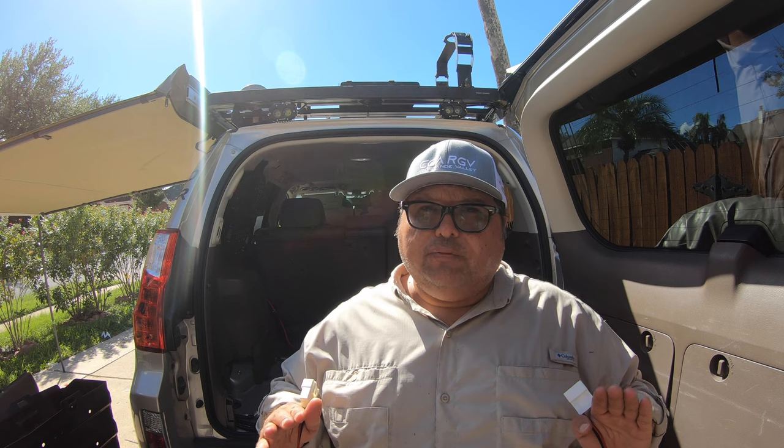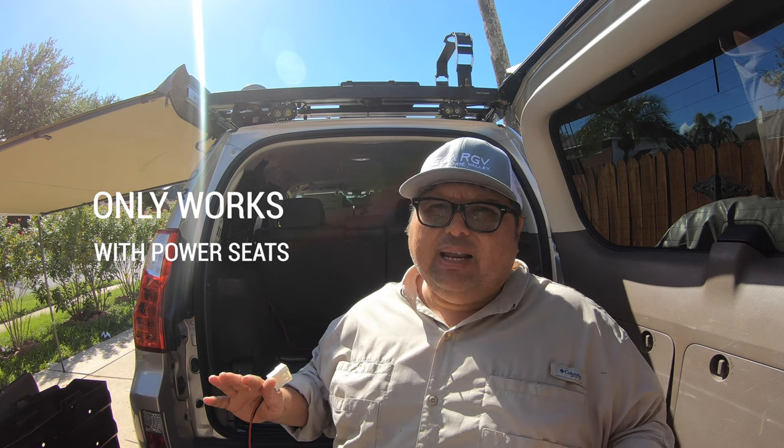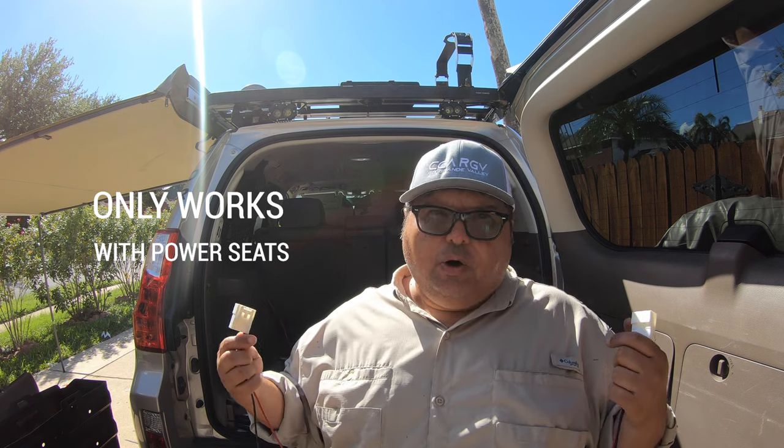This is only for those of you with GXs that have powered third row seats. If you don't have that, this is not going to work for you. Let's get on with it - I'm going to show you how easy it is.